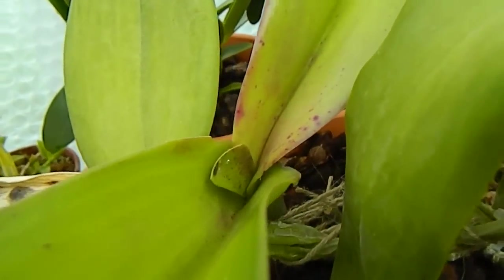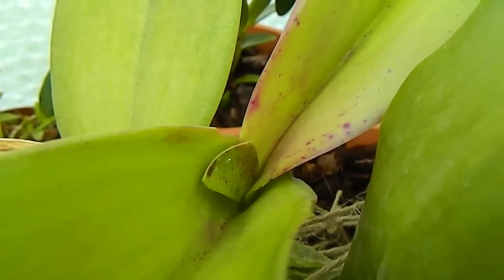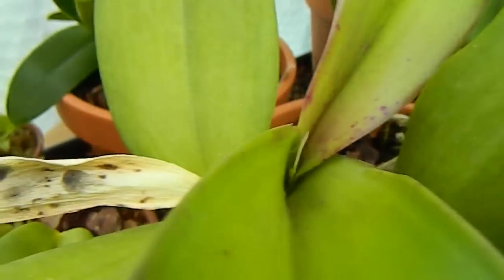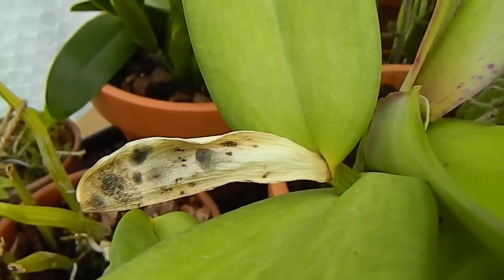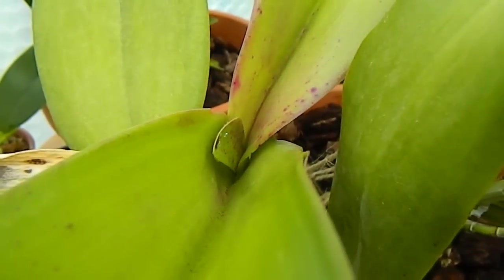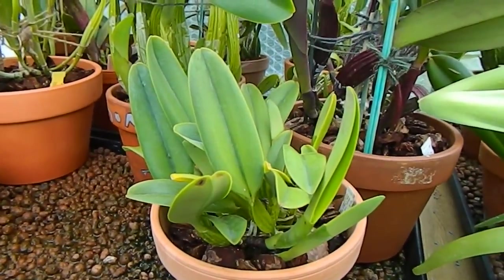The third plant in sheath is Newborn Child, and there we can see the new sheath. If this flowers for me, this is going to be a first flowering. Last year it did produce a sheath but never produced a bud, so that was a bit disappointing — but I'm sure this year it just won't let me down.